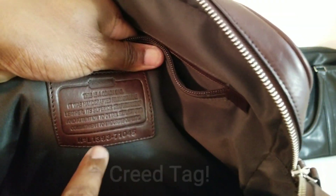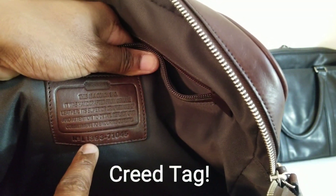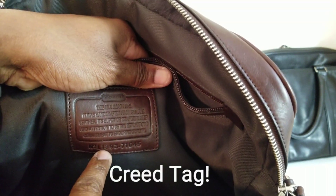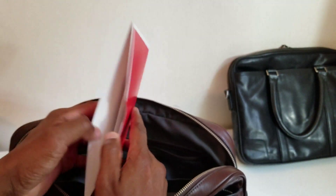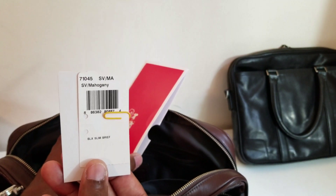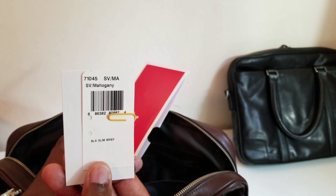These tags show this is from 2013 — the 'A13' indicates the month and production year, and 71-7045 is the model number. The seller said the bag was brand new but the tags were stored inside the bag. The tag reads 'BLX slim brief, mahogany, SV' — SV meaning silver hardware.